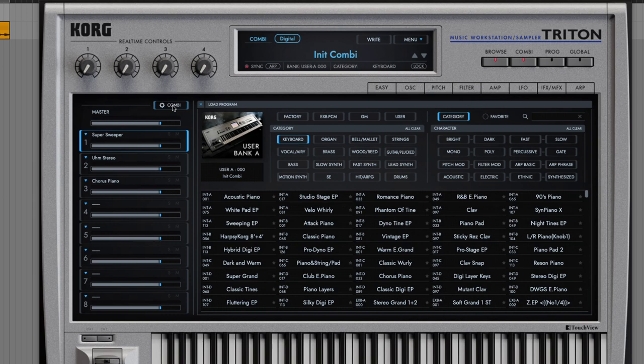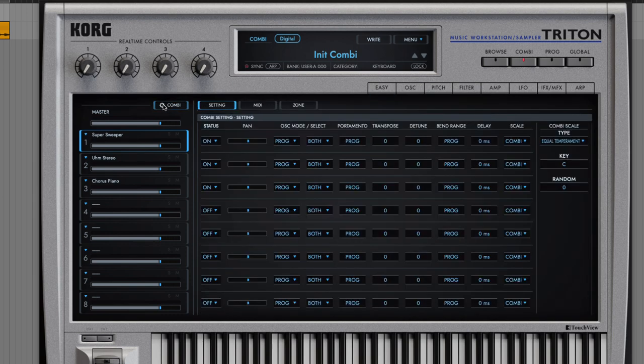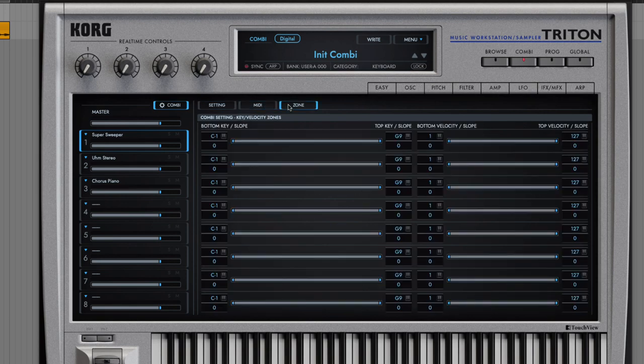Double-click the combi button — or close the browser first, then click the combination button — and you get some settings for the entire combination. Go over to Zone, and you can map these different combinations to a zone of keys, just like a sampler. We can see all three programs are taking up the full keyboard, so all of these sounds will play no matter where you are on the keyboard.